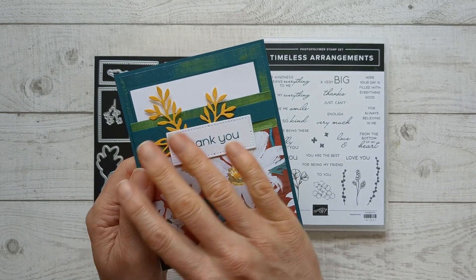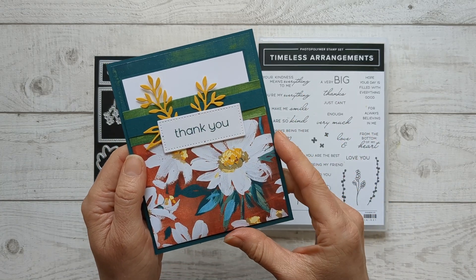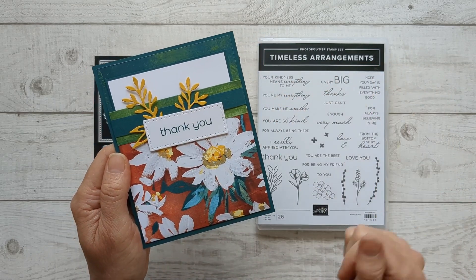You can change up the whole look of this card just by picking a different Designer Series paper. I'm going to be using the Fresh as a Daisy set to show you some examples, but change out the paper and you've got a totally different look.